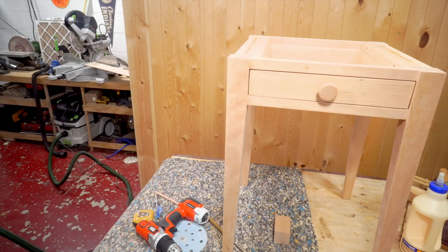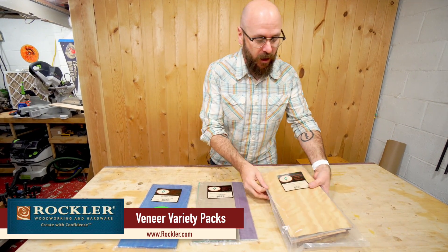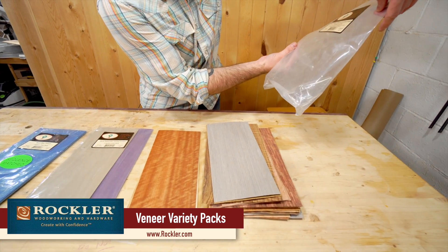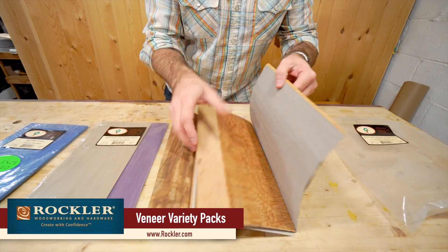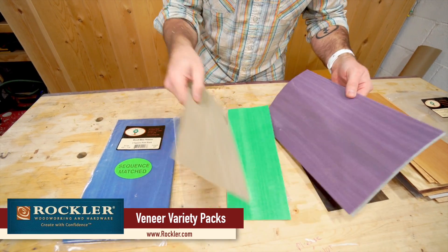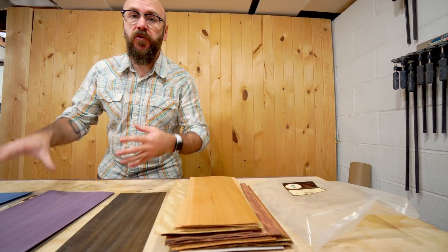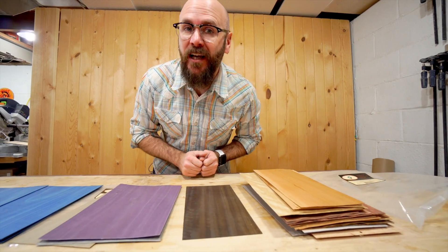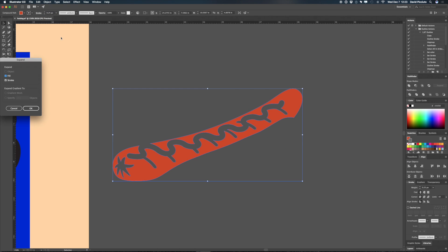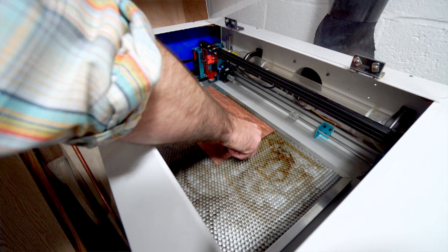Now we're going to make the top, and we're going to make it extra special. For the marquetry part of this project we're going to use veneers that I got from Rockler — I have links to all the products in the description below. We got some natural color exotic woods to choose from — this is a variety pack, 20 square foot pack with all these different colors including some nice burl. We're also going to use some dyed woods to get the colors we need, including this blue for the background. Traditionally you'd use a Chevalet, coping saw, or scroll saw to cut the veneer pieces, but we're going to use modern technology and cut them all on the laser. I have my vector art in Illustrator, and because of the kerf left by the laser, I add a small stroke to make up for that so everything fits nice and snug.